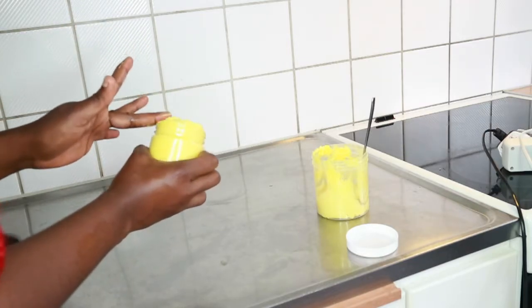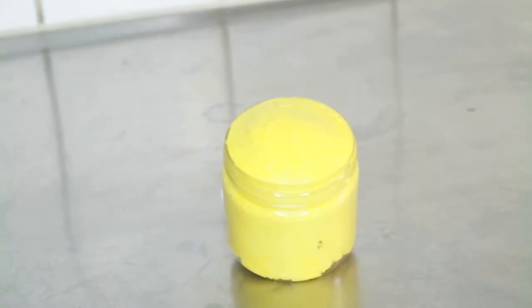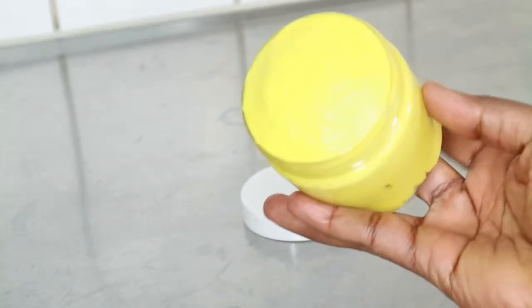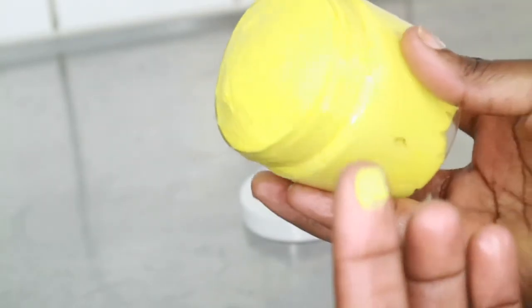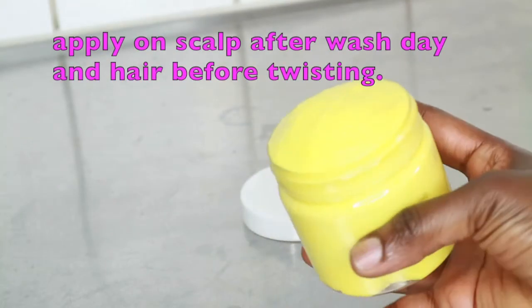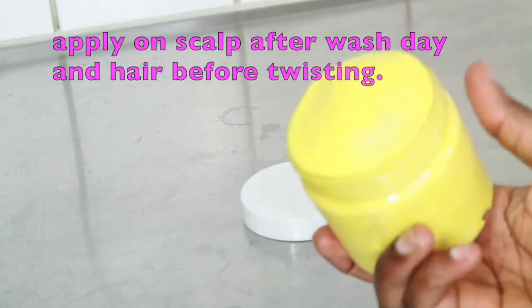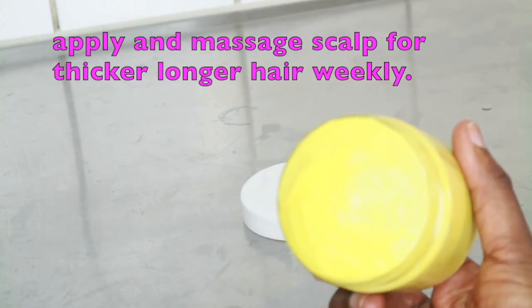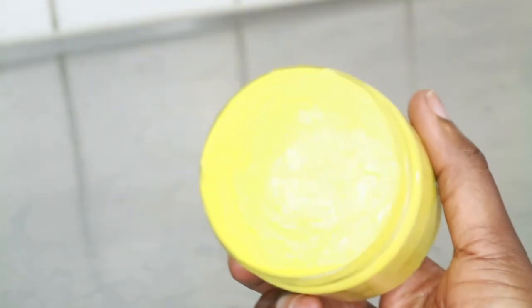Once I'm satisfied, I transfer it into my final container. I realized the first container was too big, so I transferred it into a smaller one — look at the consistency, look at how smooth and nice this is. To show you how moisturizing it is, I'm applying it on the back of my hand — check out the glow and the shine. Normally I use this every wash day: I apply it and massage it on my scalp before extending it to my hair right to the ends, then I twist my hair, and it remains moisturized for the whole week or two.